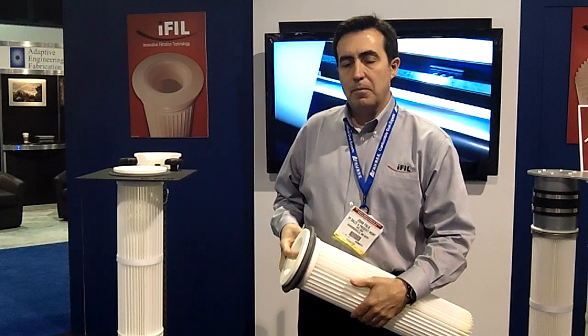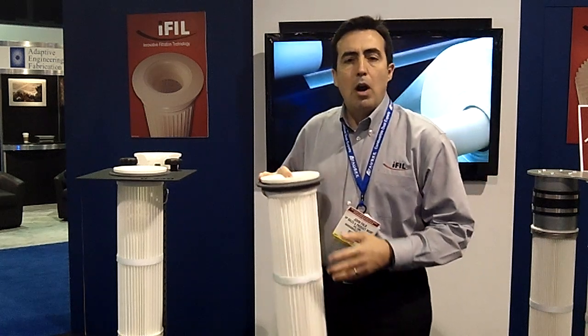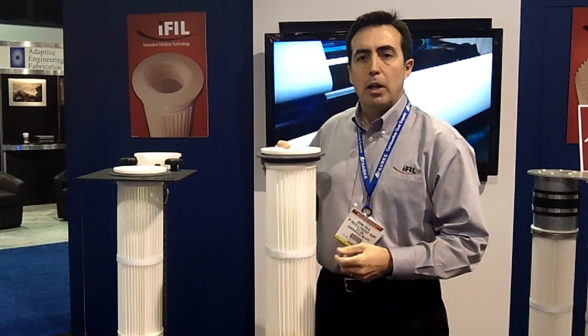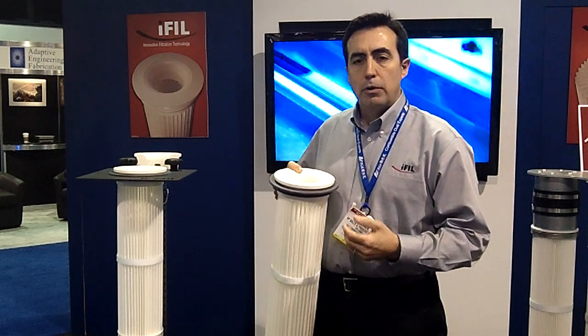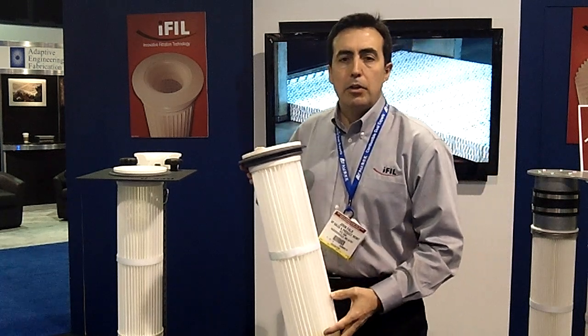John, can you tell me a little bit about the technology you're holding in your hand there? What I'm holding here today is one of our iPleat pleated filter elements. This is a top load pleated filter element, meant to replace a traditional filter bag and cage. These are used to increase filter area, increase air flow, in undersized or problematic dust collectors.